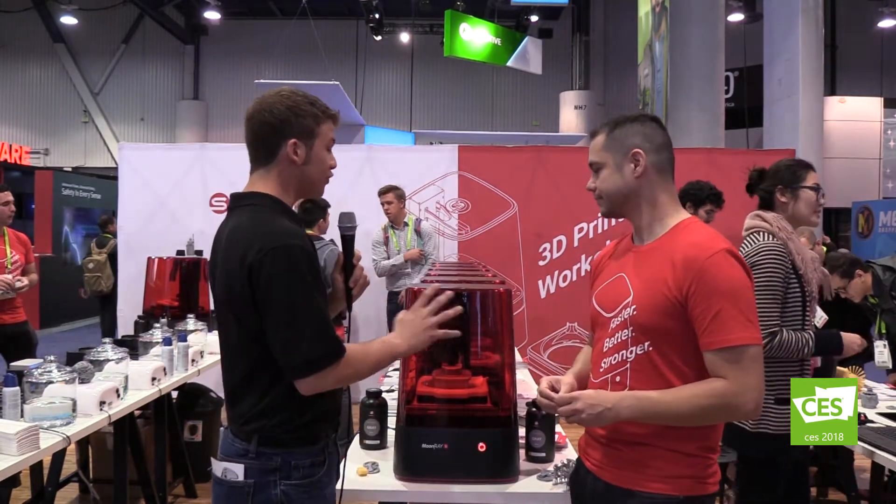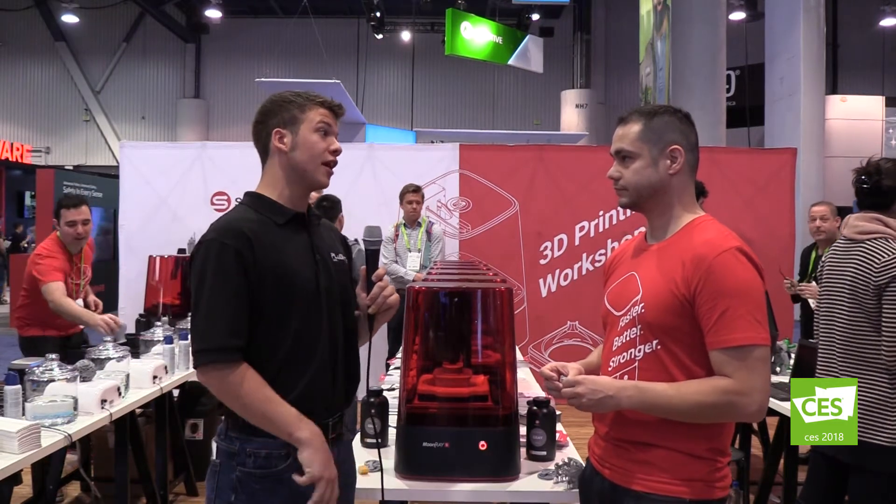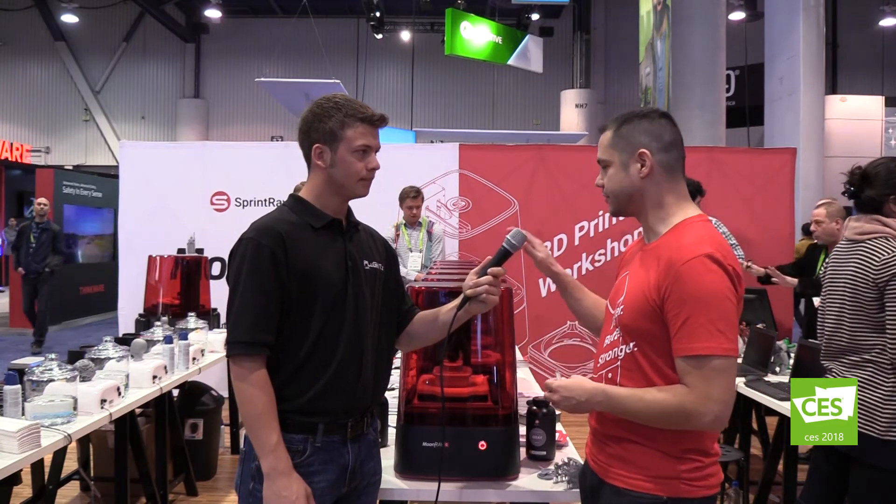So with your software — you guys created your own software? Absolutely, we have our own Rayware software. It allows you to import your models, orient them, add your support structures, and print. So I can use any 3D modeling software and then import it into your software to print? Absolutely — we are compatible with anything that produces an STL or an OBJ file. There are a number of different softwares out there from ZBrush to Maya, all different kinds of software that will make models to use on this printer.